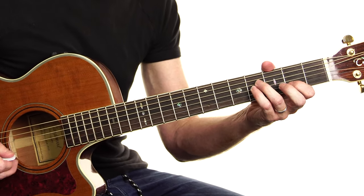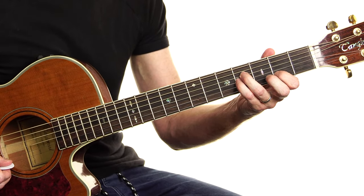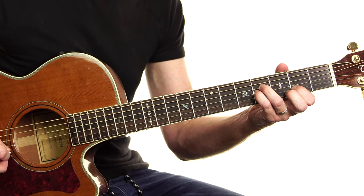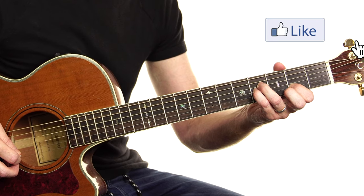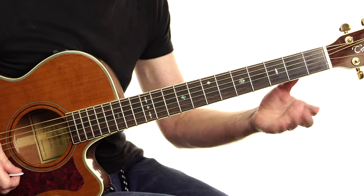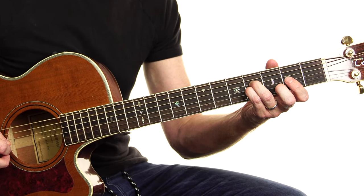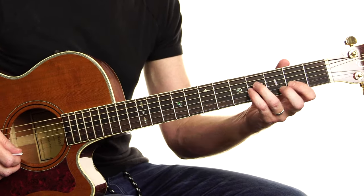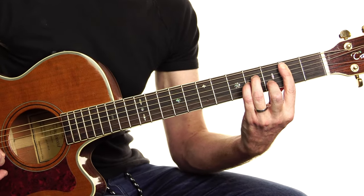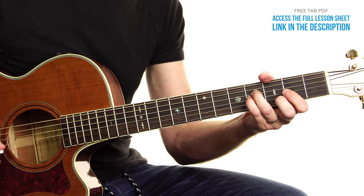From there, things get a little bit kinder. We keep the 3rd and the 4th fingers there from the B minor, and our 1st finger comes up a string to the B string 2nd fret. That's a little nicer. 1st finger off. You've got to squeeze them. So: 2, 4, 4. 0, 4, 4. Similar approach — finger on, finger off.